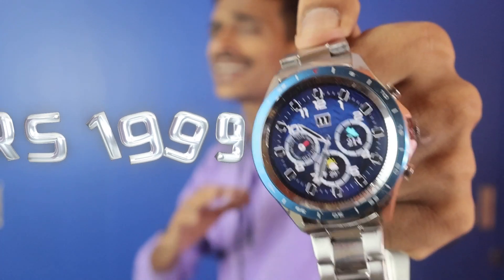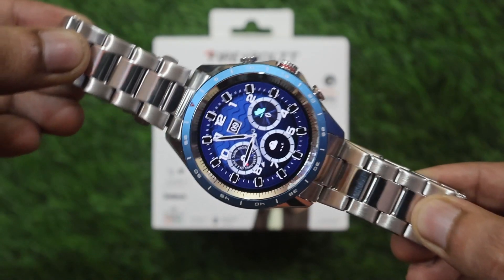Now let's go to the final conclusion. The special launch price is Rs.1999, and at this price point the quality is good. Bluetooth calling support and the display are standout features, and health features cover almost everything you need. I would say that if your budget is under Rs.2000, this is the best smartwatch you can get — you can buy it with your eyes closed.